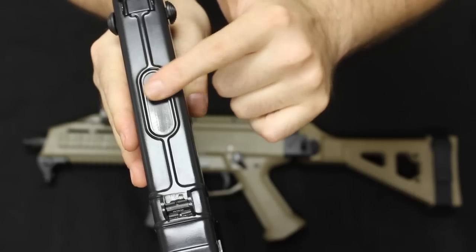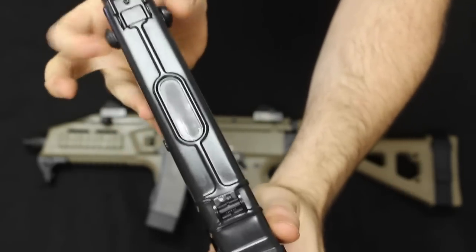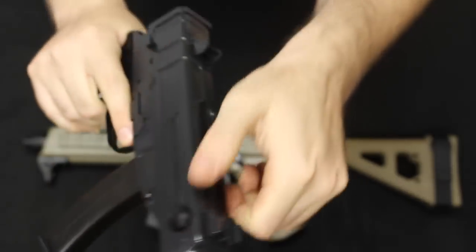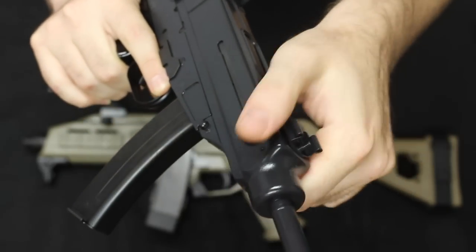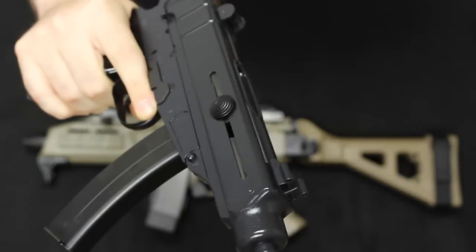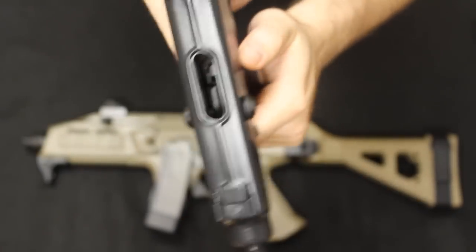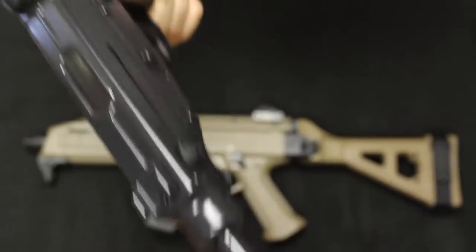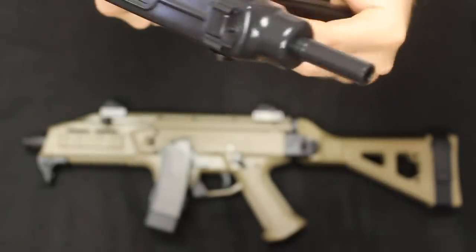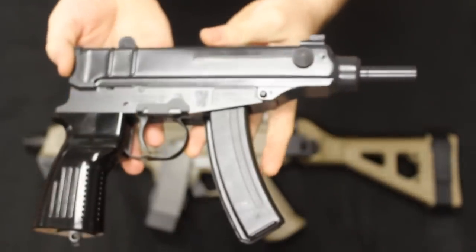Here's the top of the bolt — it is actually top-ejecting. These are your little charging handle nubs here. To charge it you just grab it like you would the back of a slide on a pistol — grab it with either finger and just pull back. You will see that it does have a hold-open on the magazine. Pull the mag out and then do that to drop it. Reinserting the magazine — very cool, very simple design.